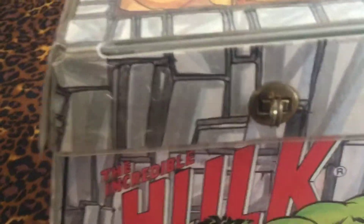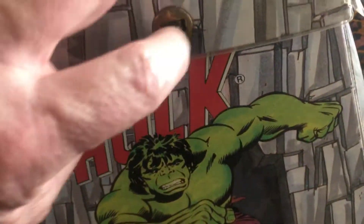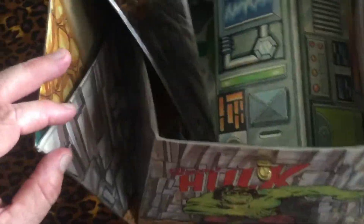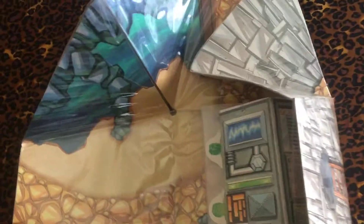It's got the little snap opening here, and you fold it — pops down.